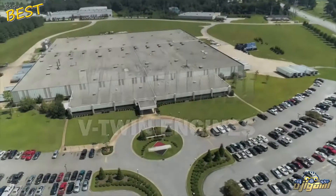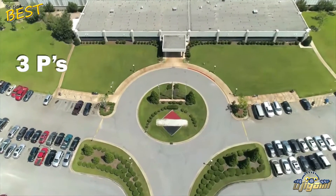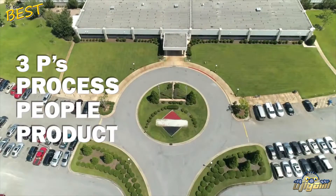The Vanguard Manufacturing System is built on the principle of the three P's: Process, People, and Product.